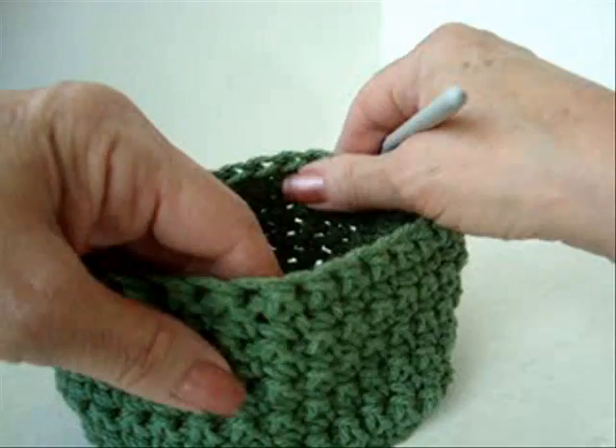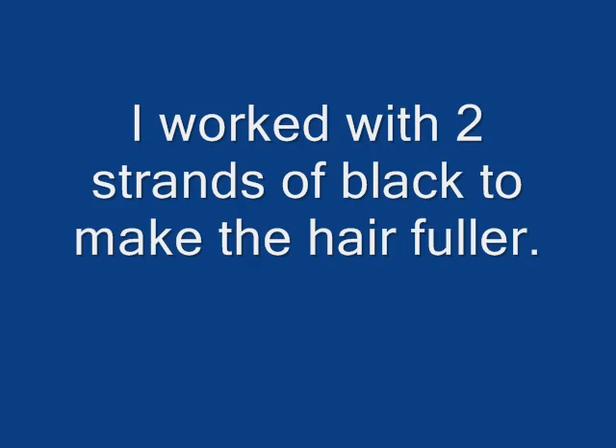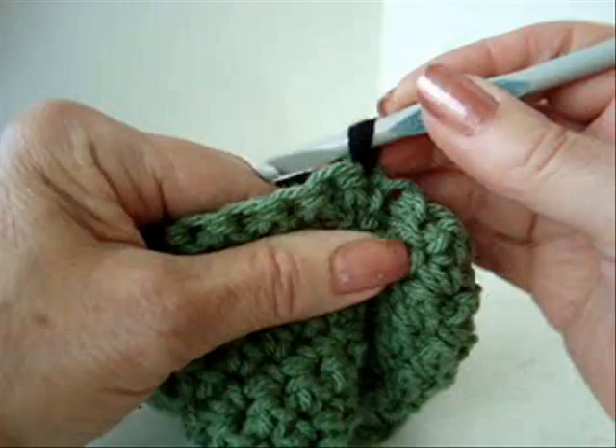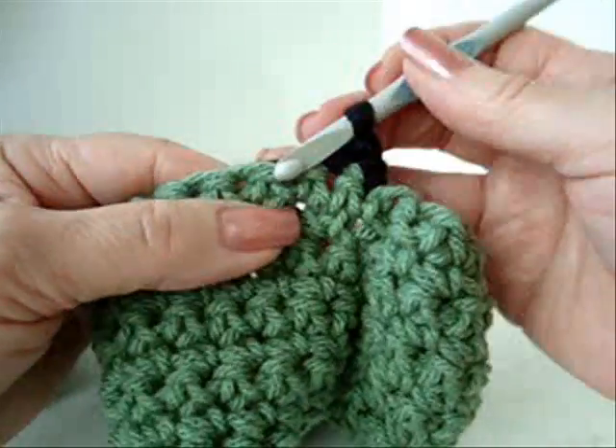When you've reached the required number of rows, we're going to switch to black yarn. Attach the yarn. Chain one. Single crochet in each stitch across the row.